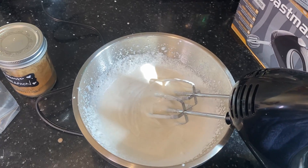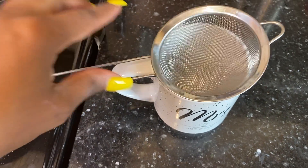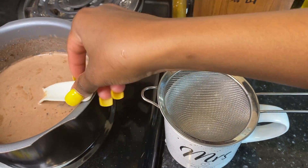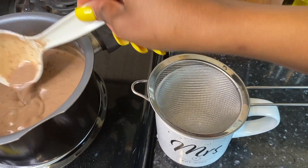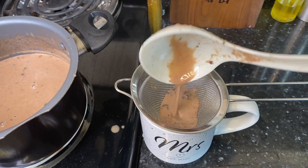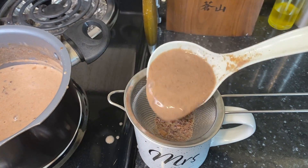Now we go straight back to our cocoa. Get your nice cup, then get your little strainer, and pour in some of the hot chocolate through the strainer — because you don't want the clumps of the cocoa and the spices.